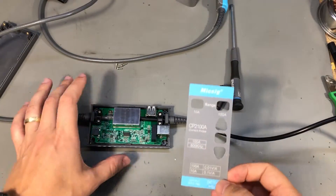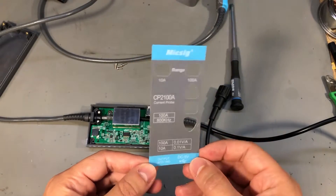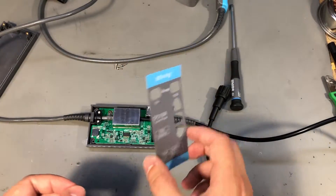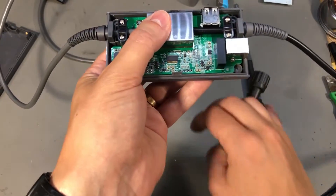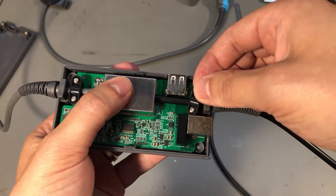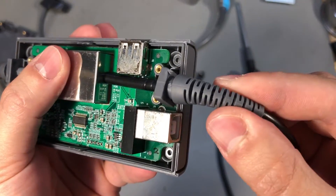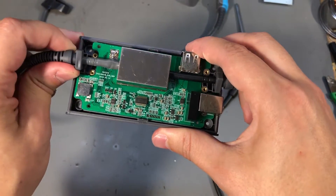To take it apart I had to remove the front sticker because the four screws were hiding underneath it. I used a hairdryer to soften the glue and then carefully removed the sticker without damage. Now that we're inside the unit we can see the nice attention to detail and build quality — they have securing points for the wires to ensure they won't get pulled from the unit, and look at how nicely this strain relief fits into the slot molded into the case. Really nice attention to detail.